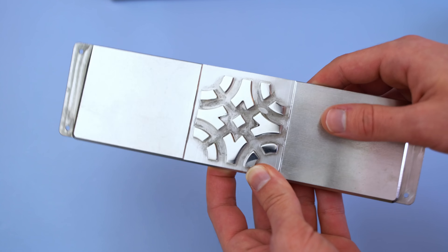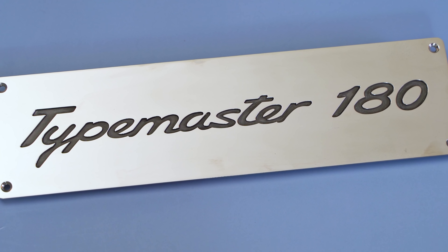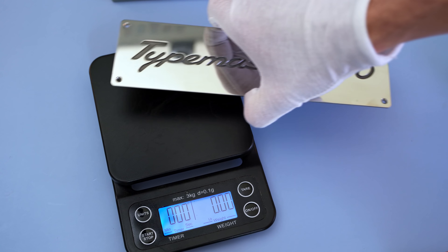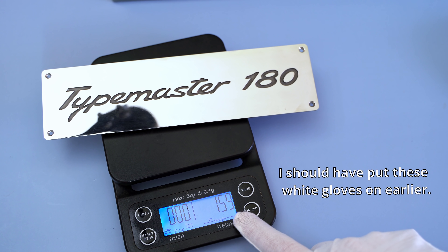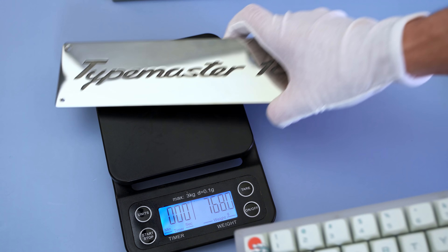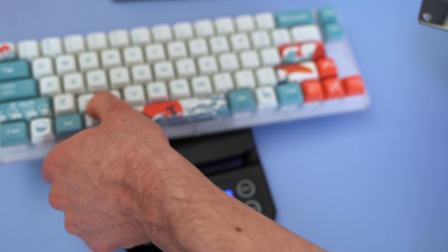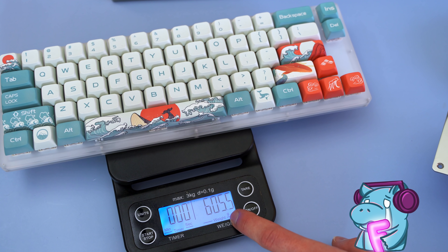You might be wondering why you'd ever want to pop the weight out — obviously so you can weigh it! This thing is quite a chunker, coming in at around 722 grams, or 1.6 pounds. For reference, that's slightly more than two Gamma K K66s, just in the weight alone.